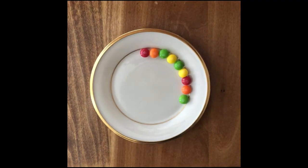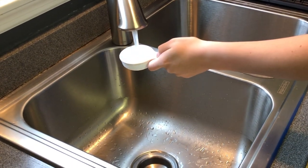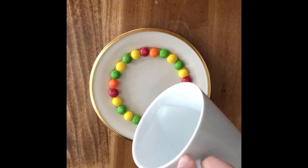The first step is to arrange your candy in a circle around the outside of the plate. I will be using Skittles. Next, you need to fill your measuring cup with warm water. There is no exact measurement because the amount of water is dependent on the size of your plate.